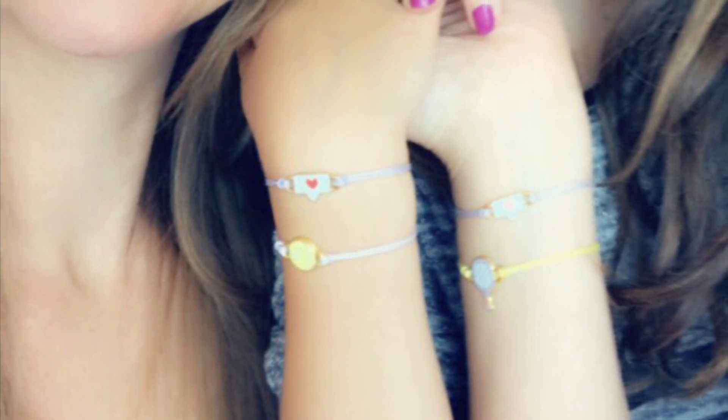Thanks so much to Lucky Fortune for sending these to us — we love them! As always, I can't wait to see some more. I hope you guys enjoy sharing them with your BFF. Write down in the comments and tell me if you've got a BFF, and I will see you all really soon. Lots of love, bye bye!